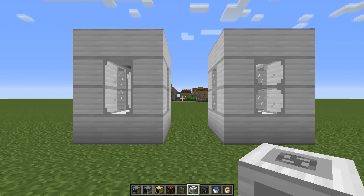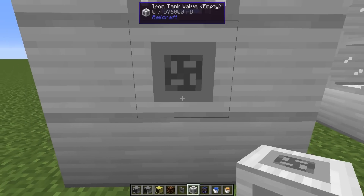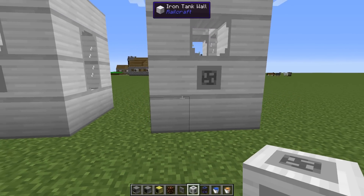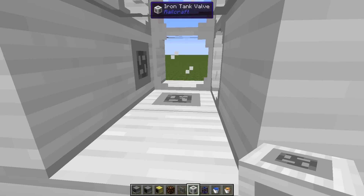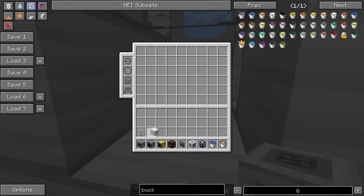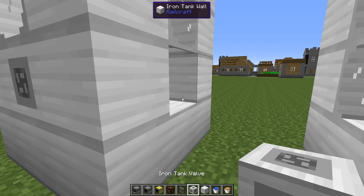Okay, let's get started. The tanks should be designed something like this. I have placed a valve on the top — this will be the read valve. I should mention that at the time of recording there is a bug with Railcraft, so if you place another valve down in the center, the readout from that valve will be really strange and the values won't be correct.